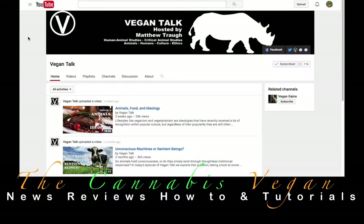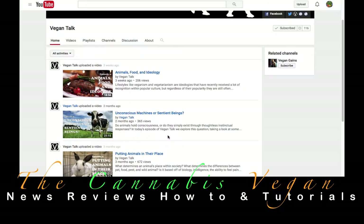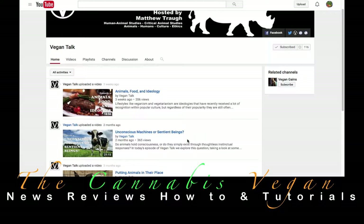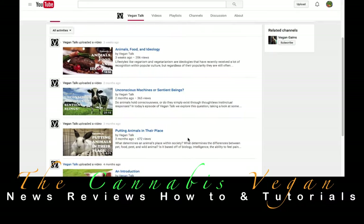All right, guys. I want to introduce you to Vegan Talk — a very, very inspirational man. Matthew has really shown what he can do as an individual, him and his friends, bringing the awareness around. What really brought me to him is his overall attitude and how he likes to break down information. I really like breaking down information myself, and seeing a very good friend like this makes me very happy to know that we're very much in the same boat, here in California. If people want to gather together and make a difference, let me know — contact the Cannabis Vegan, leave your comments and questions down below, and let's really change this for everybody. Without further ado, let's go ahead and jump right into it.